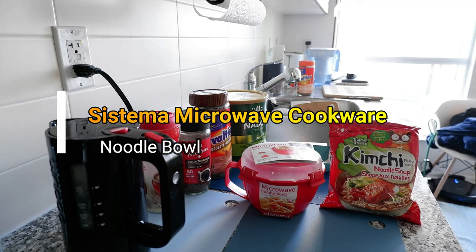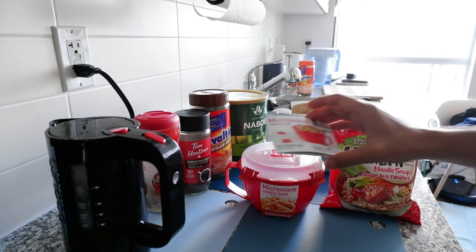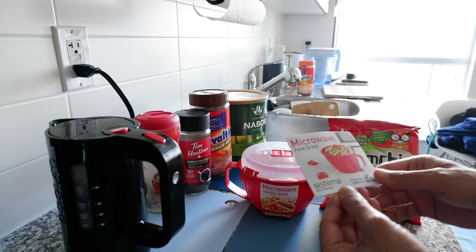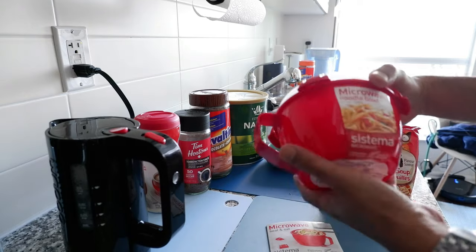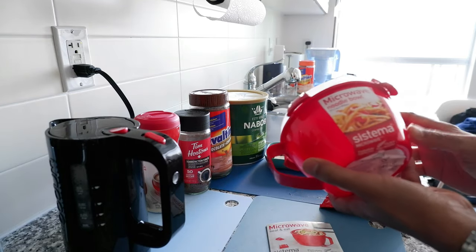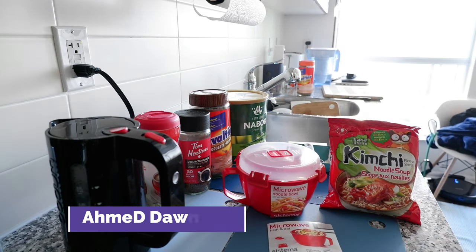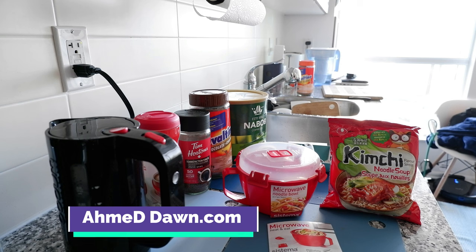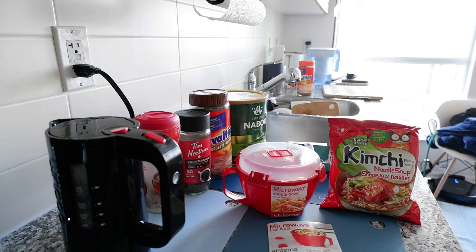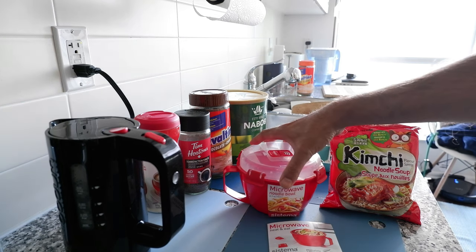This is Ameddan of Ameddan.com. Today I'll have another episode of a review video and I'll be reviewing the Sistema microwave bowl, which I have right here. The full name of this product is the microwave noodle bowl by Sistema. The reason I got this product is I saw my nephew cooking with a microwave rice cooker.